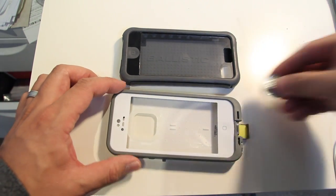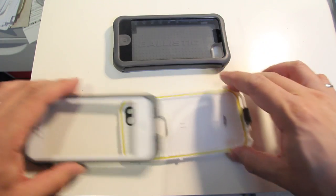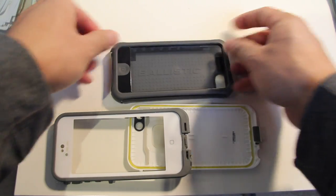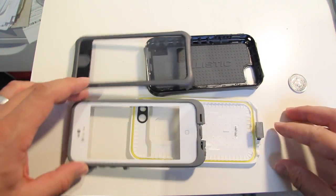In terms of installation, both these cases are very easy to install. This one just pops open with a coin; this one you pull apart with things called active latches. Both these cases you could take your phone in and out easily. There are no screws — it's not a big hassle to install.